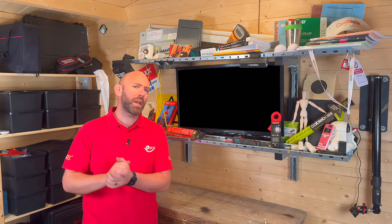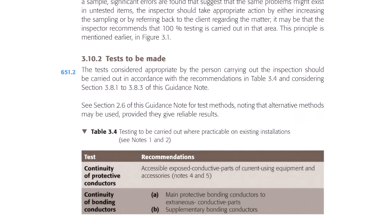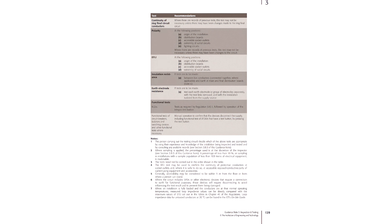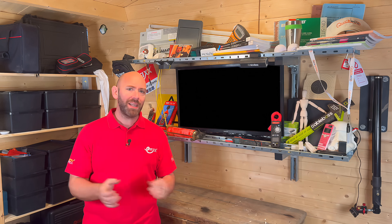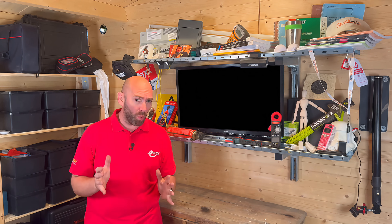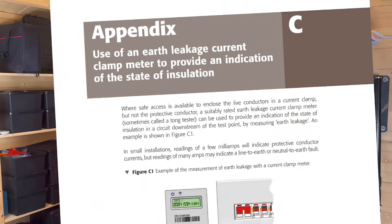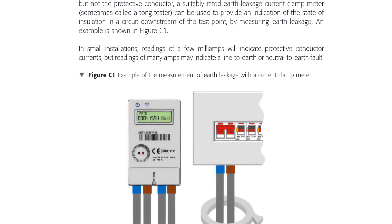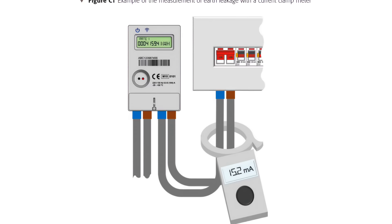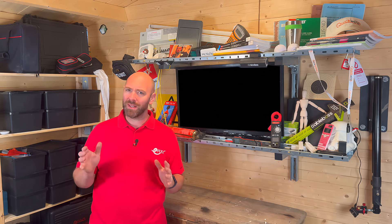So I headed straight over to Section 3.10.2, 'Tests to be made'. This sets out the guidance on what tests are appropriate during a periodic inspection. And once again, there's no mention of DC leakage testing. In fact, the only place leakage testing gets a mention at all is tucked away in Appendix C, where it talks about using an earth leakage clamp meter simply as an indication of the state of the insulation — and no mention of whether it's AC or DC leakage.